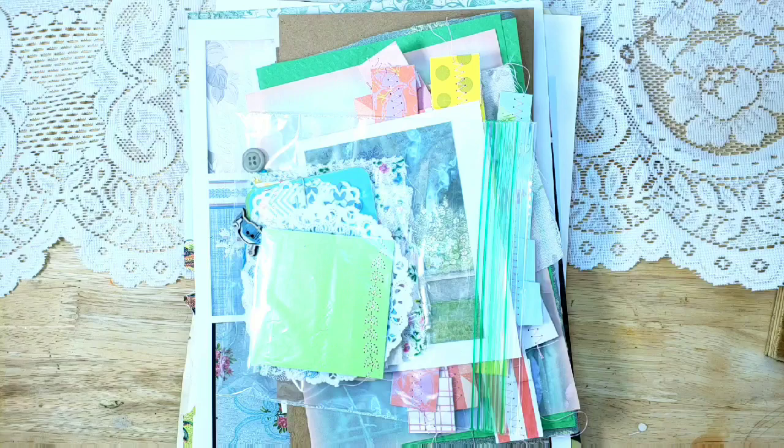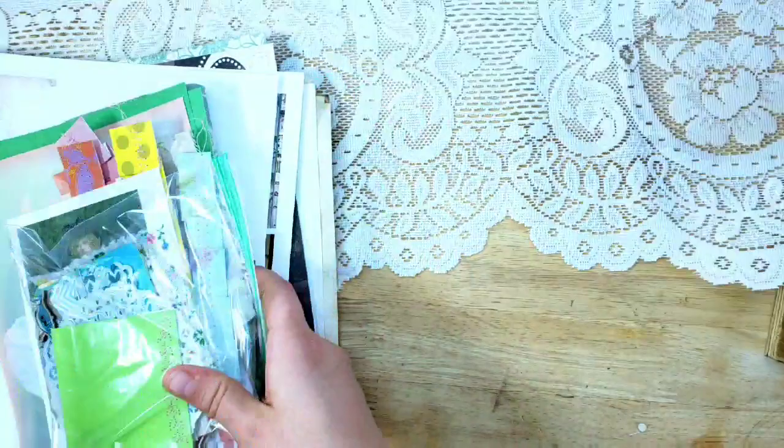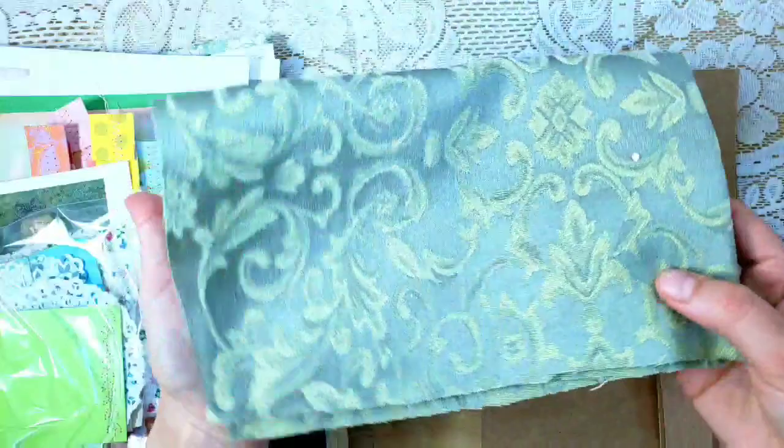It's still going to be a one inch spine. I want to show you everything that you would be getting in your kit — you can click the link below to purchase this. So let's get into it. The cover — you're going to be getting all of the cardboard that you need to construct a hard cover, one inch spine, nine by six, and there's the other spine piece.